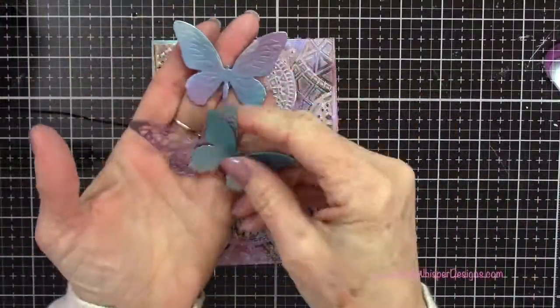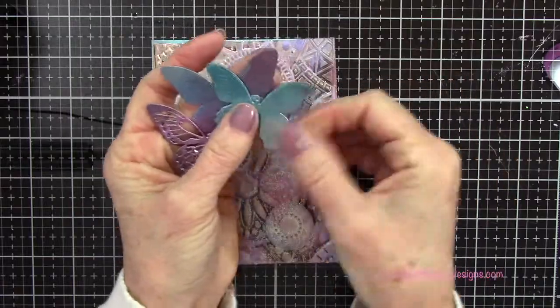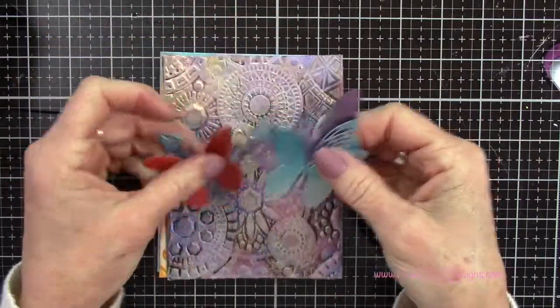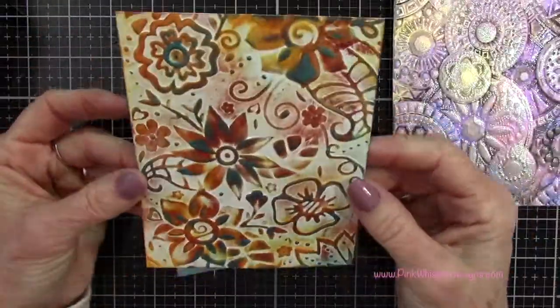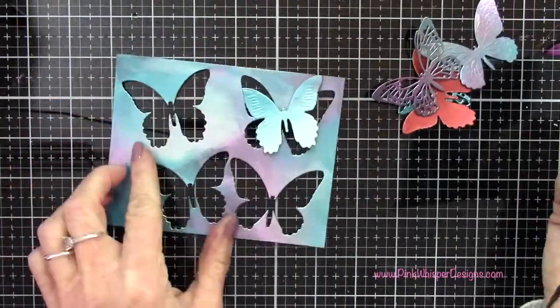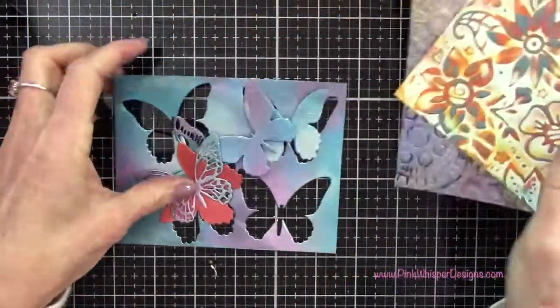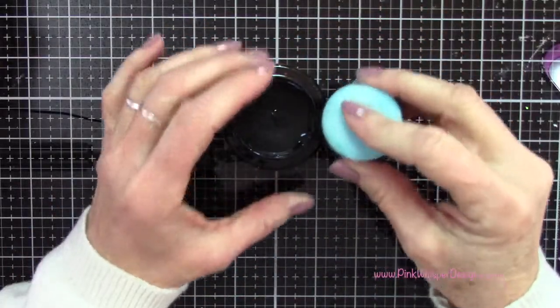Here's all the little items - we die cut a bunch of butterflies earlier so I still have those for future cards. Here's the pastel background and the one on the black cardstock, and this is the background we created where I die cut those butterflies from. So we still have some things left we can create with.